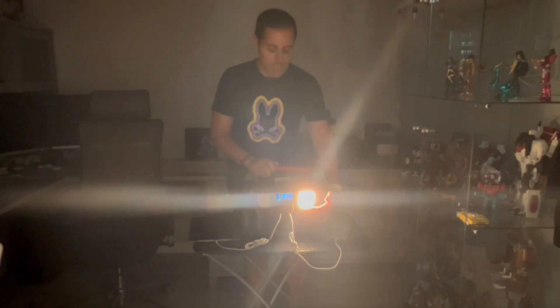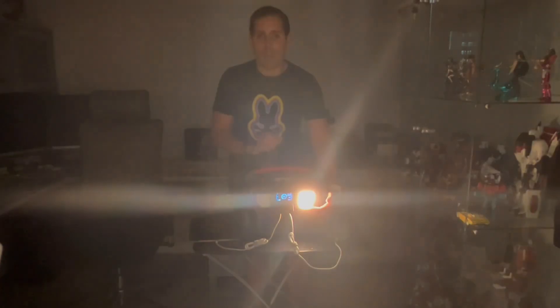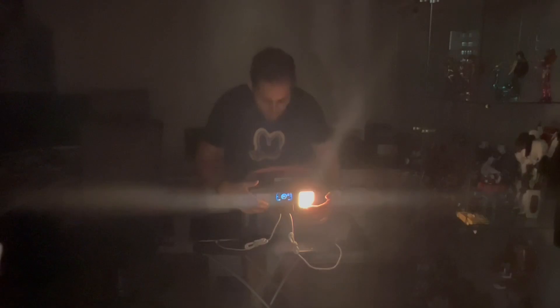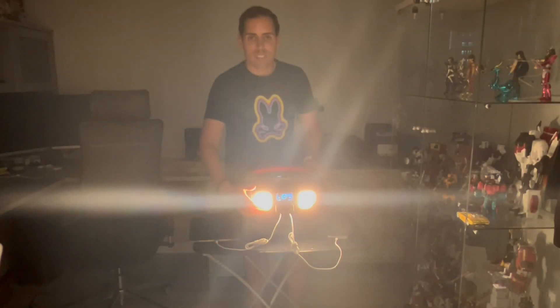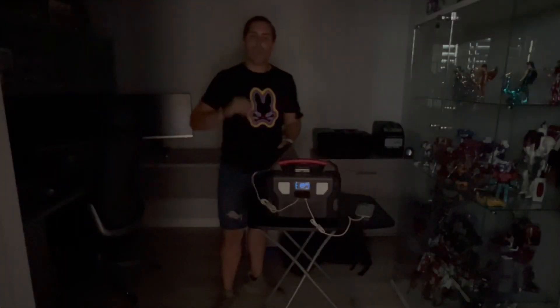The lights on this product have three functions: you can turn it on, make it brighter by pressing again, and then activate the flashlight mode for emergencies. If you want to turn on both sides, press the other side — it has the same modes. You can power most of your electronics and household items with this power station.